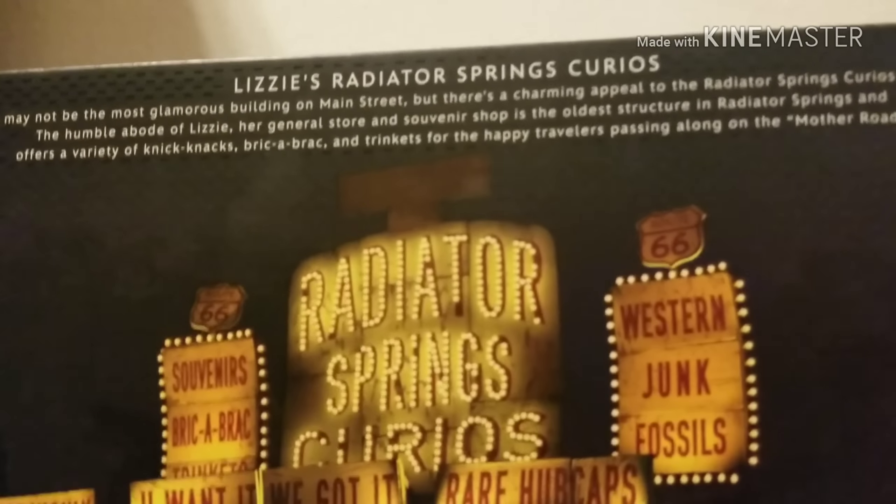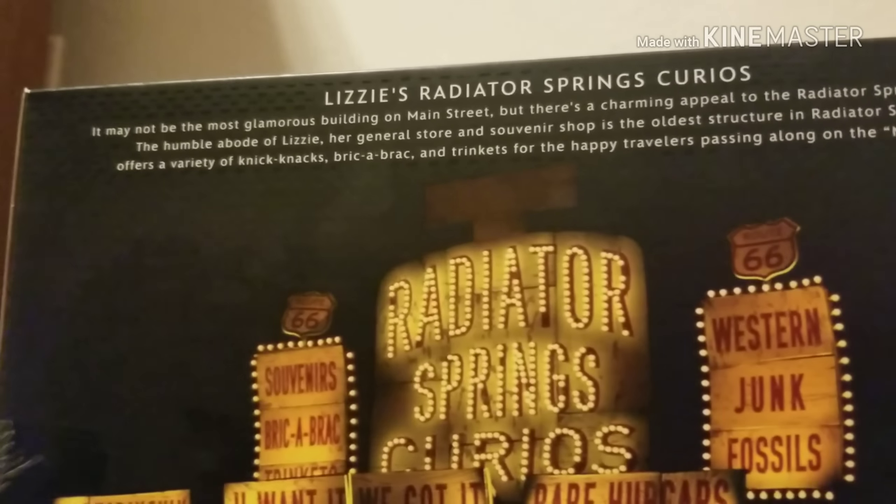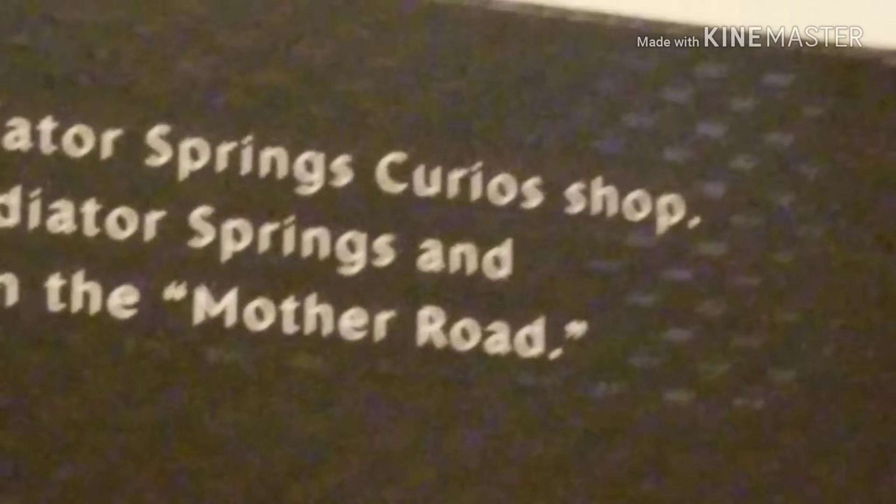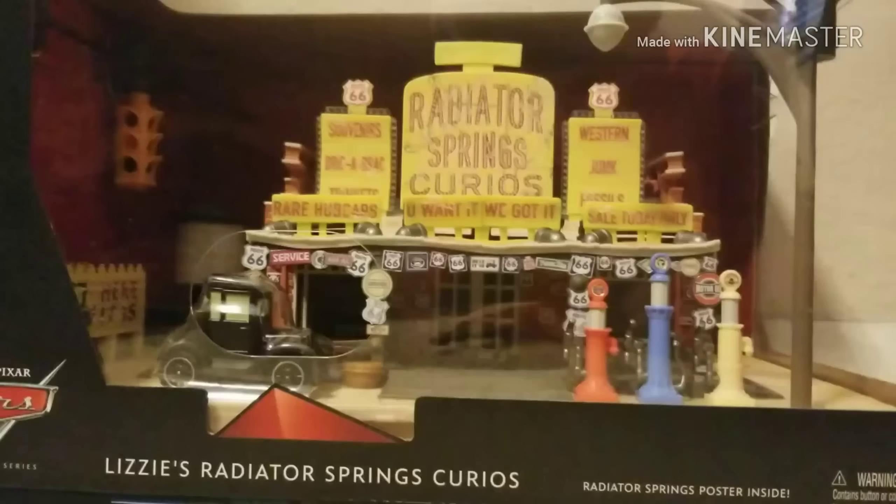Let's look at the bio up top. It says: 'It may not be the most glamorous building on Main Street, but there is a charming appeal to the Radiator Springs Curios shop — the humble abode of Lizzie. Her general store and souvenir shop is the oldest structure in Radiator Springs and offers a variety of knickknacks, bric-a-brac, and trinkets for the happy travelers passing along the mother road.'